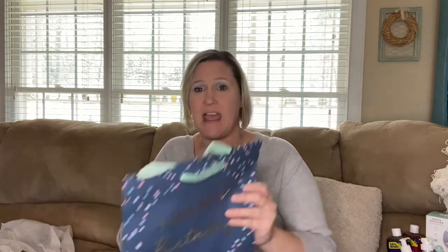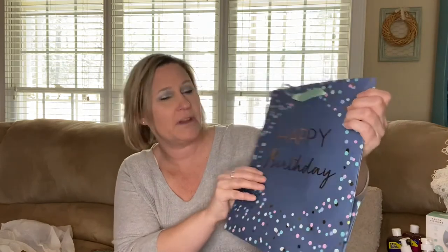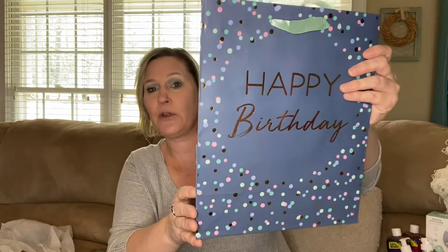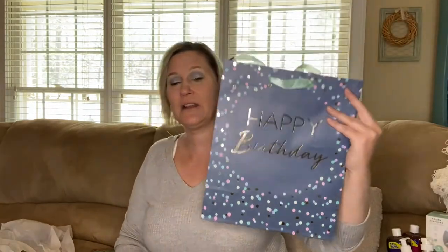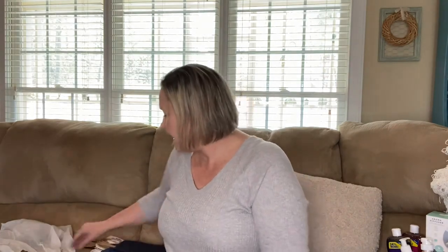I found a happy birthday bag that reminded me of my mom — I could definitely see giving it to her. It's got gold foil and blue with little polka dots on the front, and the back is white. I love that. I think I'm going to hold on to this for my mom's birthday in June.